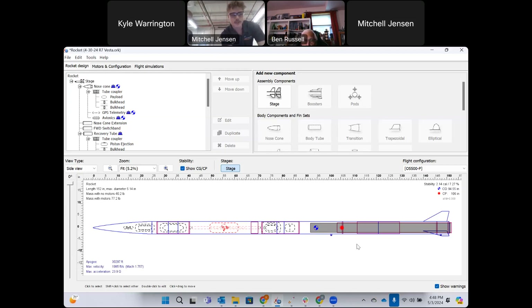Below that is the booster containing the motor with three fins in a swept clipped delta shape. The booster is made up of two tubes coupled together with a permanent connection using lots of epoxy.